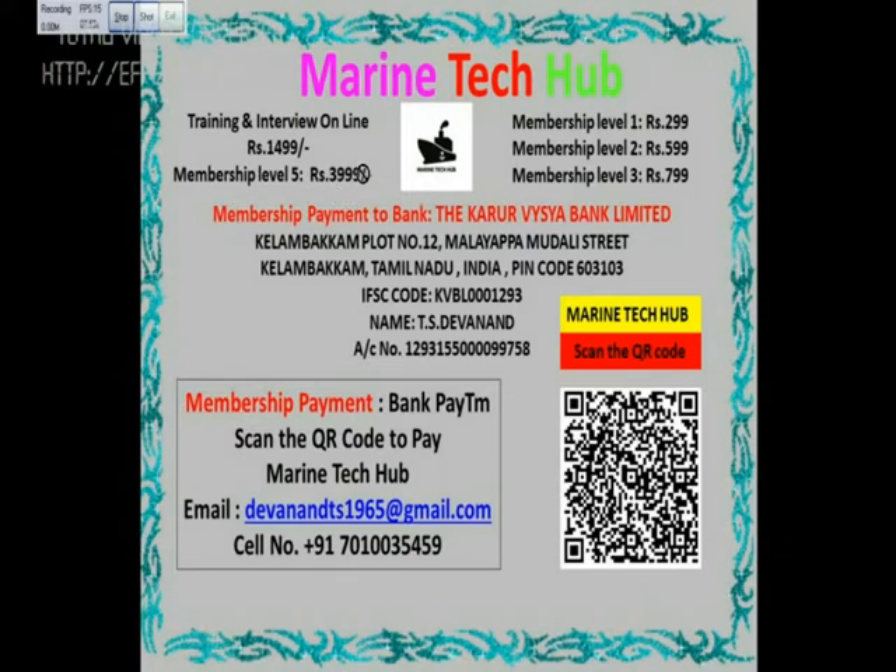For level five I will give you all the help and online training. I'm offering online training for rupees 1499. If you want to subscribe, you can pay via bank — the bank details are shown here. I'll be very thankful to all the subscribers. Have a nice day, thank you.